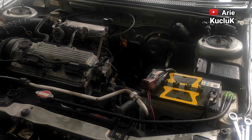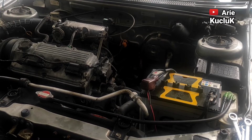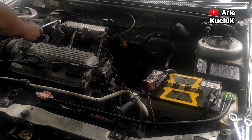Hi guys, ketemu lagi dengan saya, Ari Kucluk. Kali ini saya akan memberikan tutorial cara tune up mobil dengan mudah, mobil Suzuki DX 1.5 tahun 2001. Oke guys, sebelum saya melanjutkan videonya, bagi yang belum subscribe silakan subscribe. Dan jangan lupa tekan tombol lonceng agar selalu mengikuti video-video terbaru dari saya.